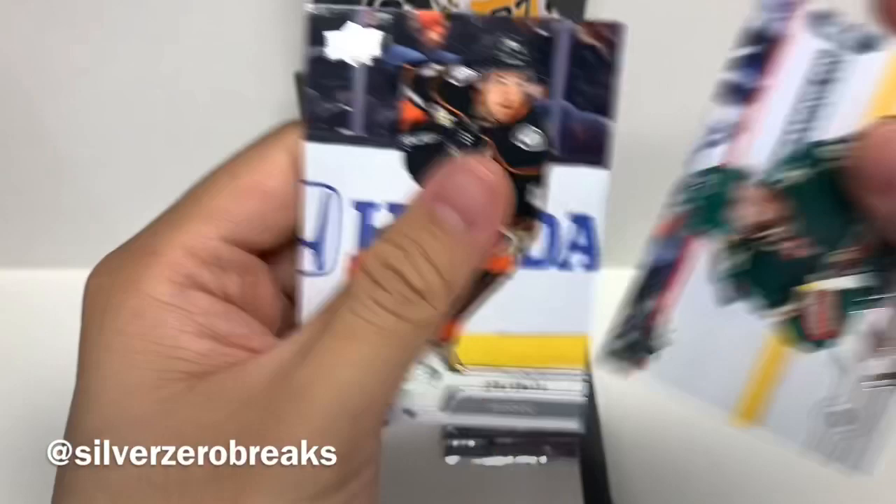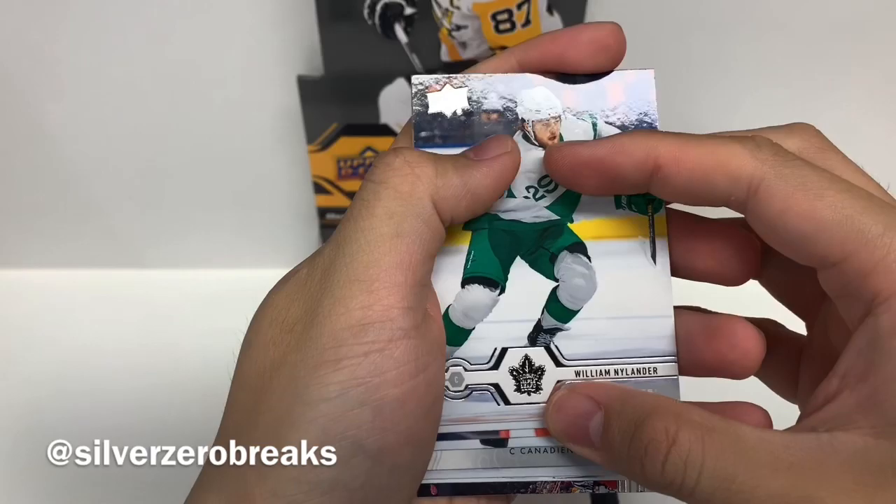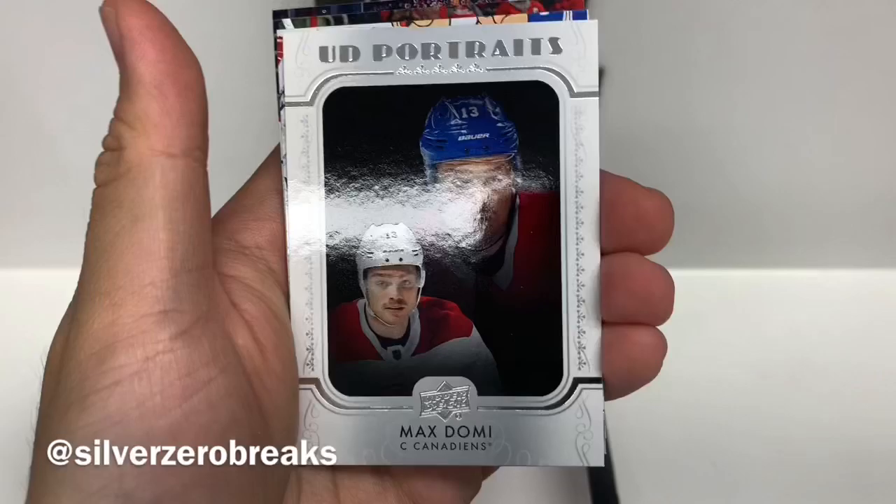Last two packs. Doesn't look like a Young Guns pack. We got William Nylander again but this time in the normal base card, Marcus Foligno, Sidney Crosby, Alex Patrangelo, and a UD Portraits of Max. Conor Hellebuck, Miko Koskinen, and Nick Bonino.